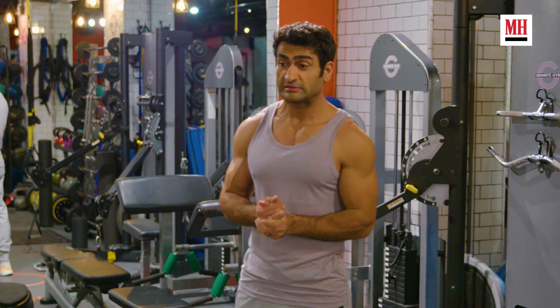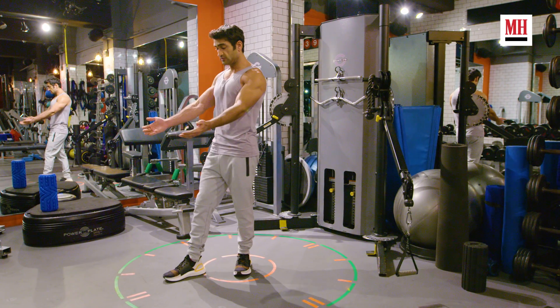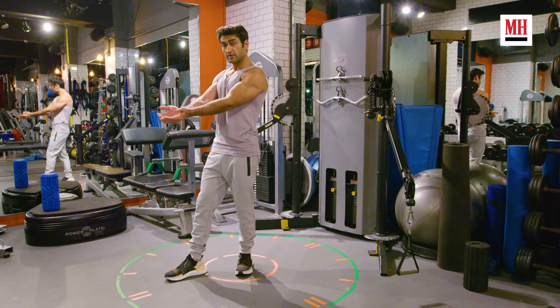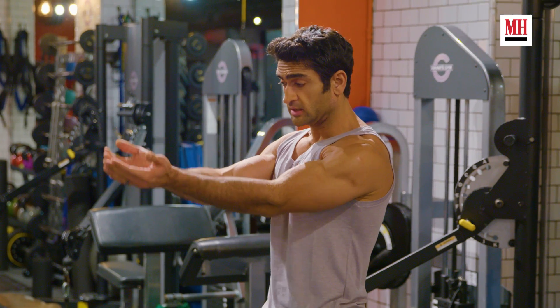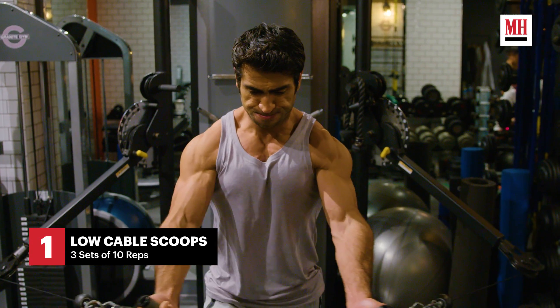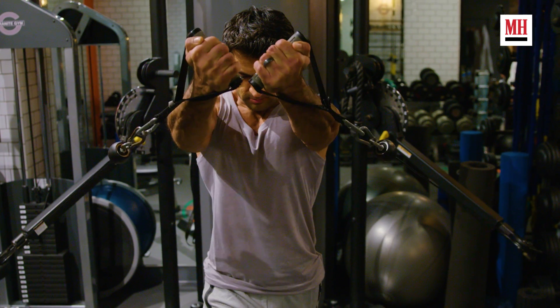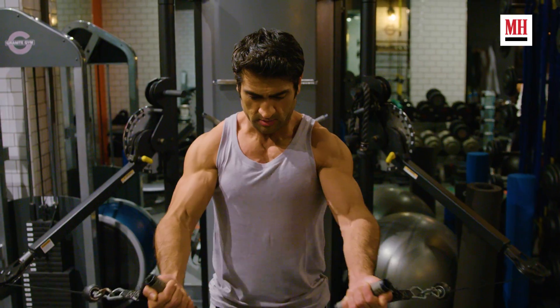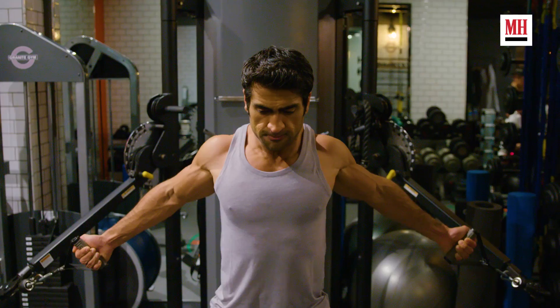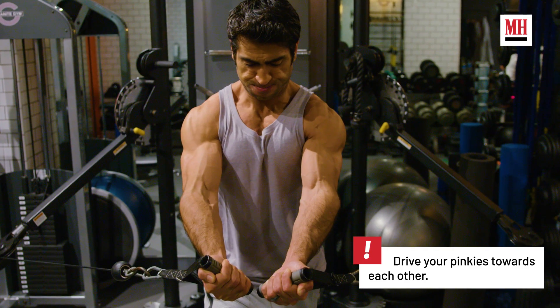My favorite chest exercise is low cable scoops. With the cables, you bring your hands together — it's like you're holding water — then raise it up a little bit, trying not to engage your delts at all. You can really squeeze here to feel the pecs being engaged. I like to do three to four sets of about 10 to 12 reps each, ending the last set to failure — do as many as you can until you can't anymore.